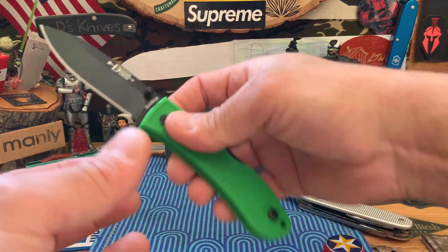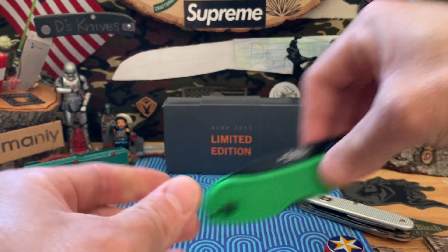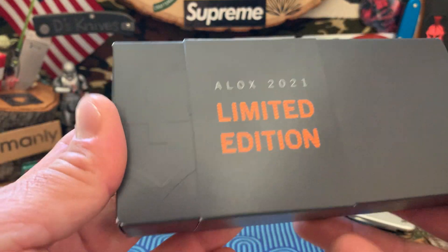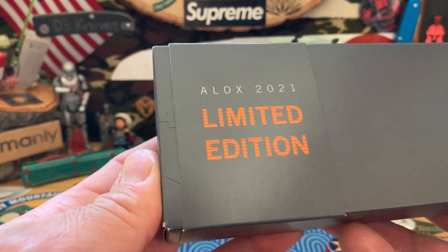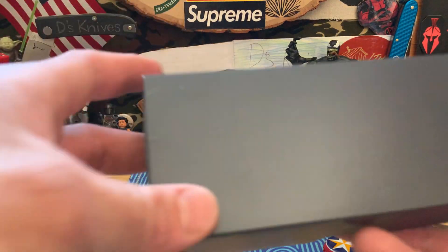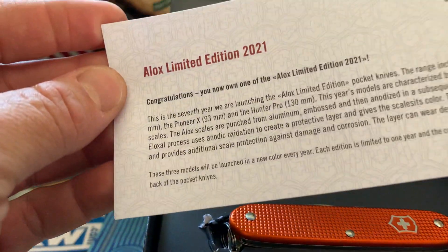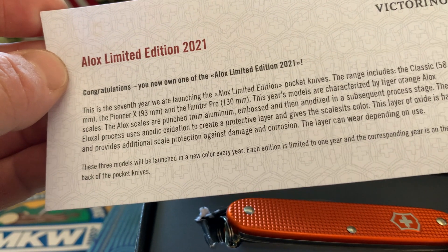That's the Dozier. Let's close this up and put it to the side. Let's get into this guy. I haven't seen any videos on it, and I wanted to put it out because I've been collecting these limited edition ones for a couple of years now. This year they happened to make the Pioneer — they actually made it the Pioneer X, which has scissors, I believe.